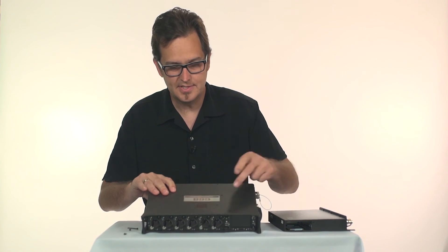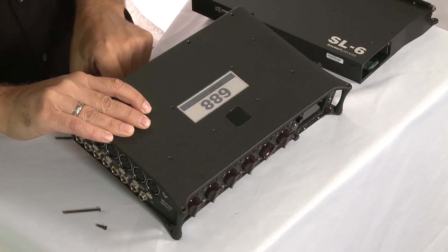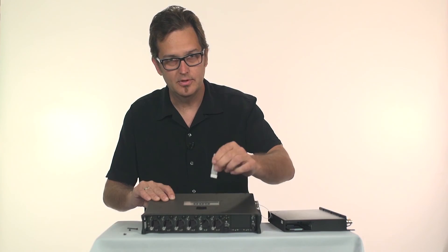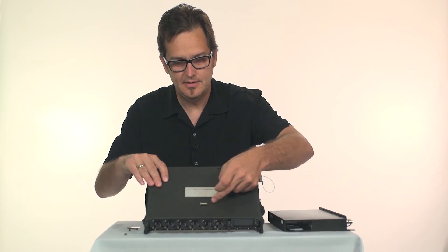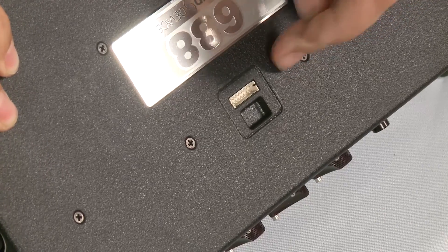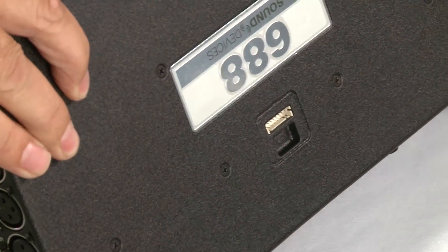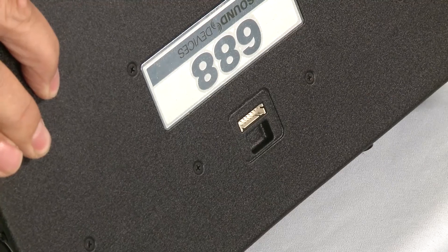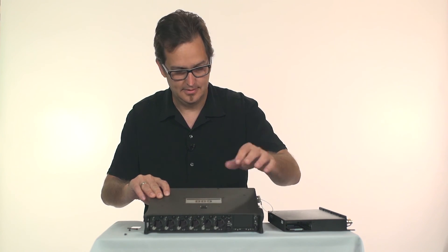On the top of the 688 there's an adhesive cover which covers up the receptacle where the ribbon plugs in, and you need to take that off. You can see the spot where you plug in the ribbon cable here. It is different on the top from the bottom — the bottom one can accommodate a CL6 and the top one can only accommodate an SL6.